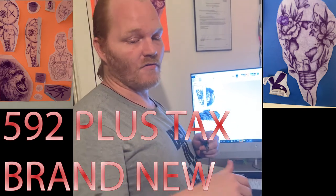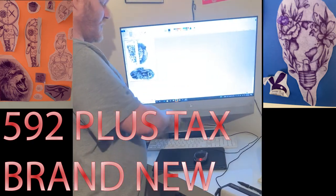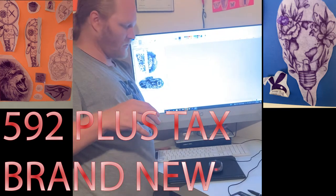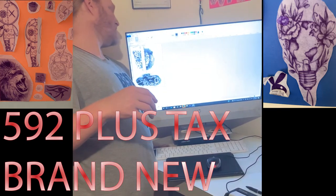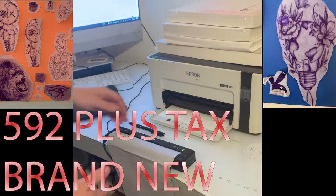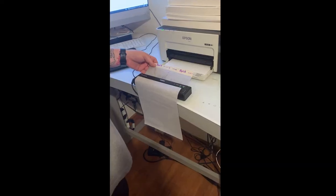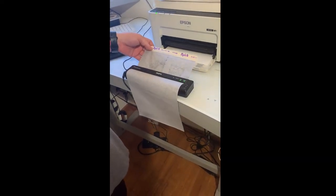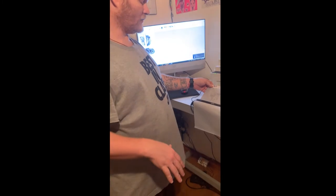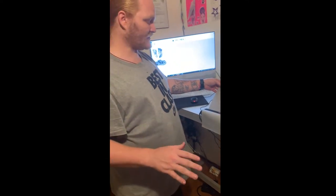The Brother printer initially cost me around $600. Now you can get one used for around $422 or brand new for around $592. They work great for outlines — exceptionally well for outlines. It prints at 300 DPI, which is 300 dots per inch, and that helps it get some shading.